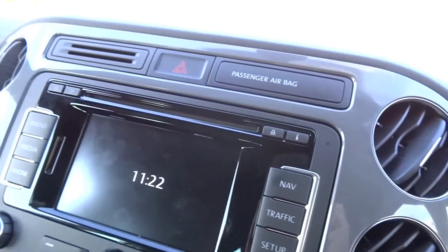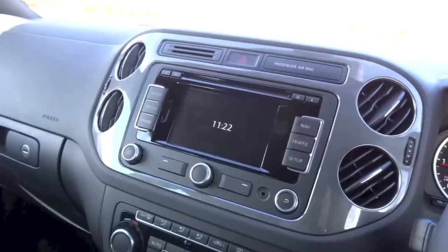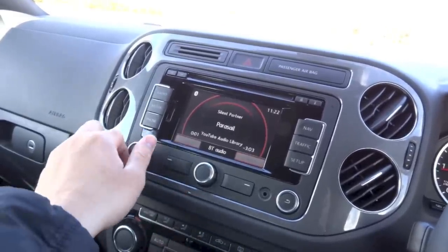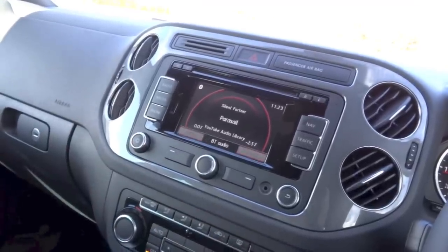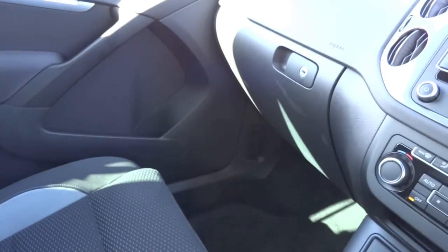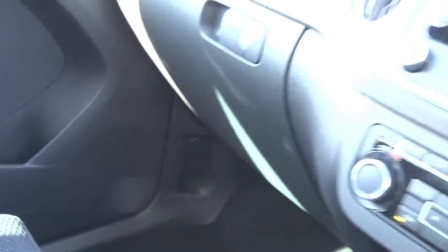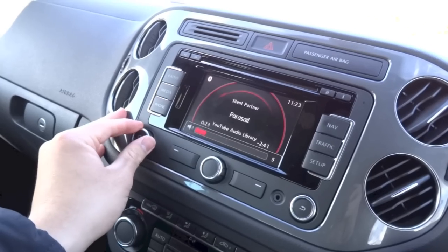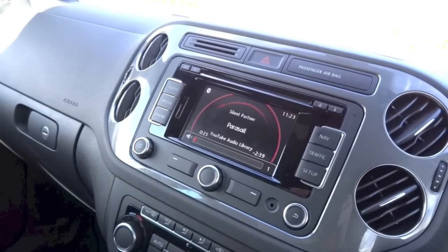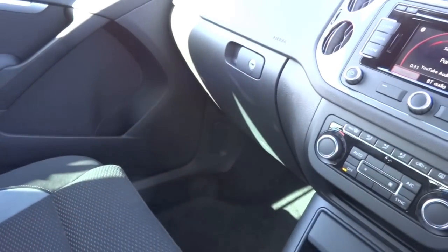This Tiguan R-Line does come standard with the RNS315 head unit that features a 5-inch colour touchscreen display, various media connectivity options, navigation, and 8 speakers for the sound system. The speakers in the Tiguan do sound quite good for a stock sound system.